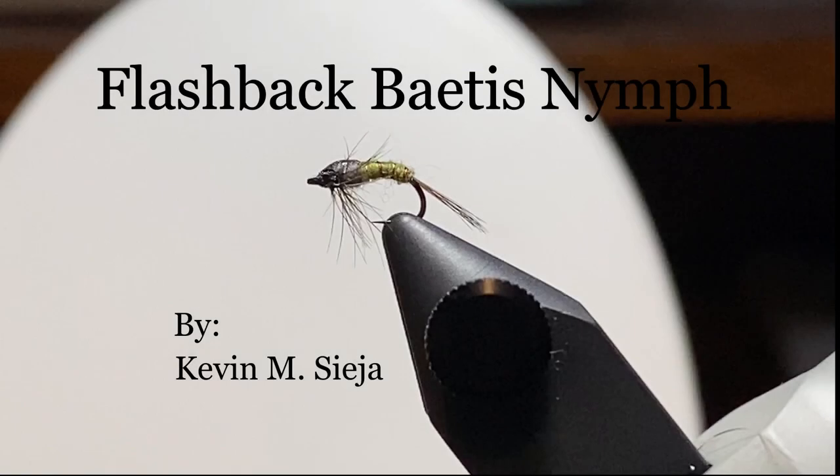Hello. Today I'm going to tie for you a Flashback Betis Nymph, which is a subset of the Blue Winged Olive, also known as BWOs. The Betis Nymphs are a group of nymphs that range from pale olive to brown and from size 14 down to 24.